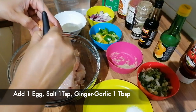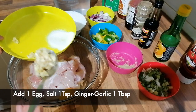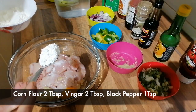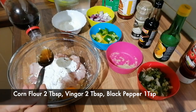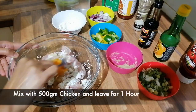I have added 1 medium-sized egg, 1 teaspoon salt, and 1 tablespoon of ginger garlic. Add 2 tablespoons corn flour, 2 tablespoons soy sauce, and 1 teaspoon black pepper. Mix all the ingredients well.